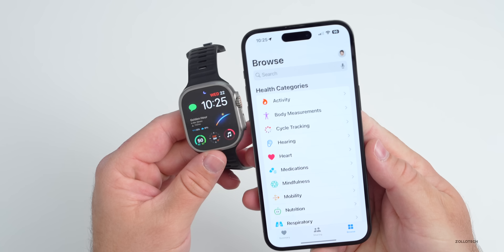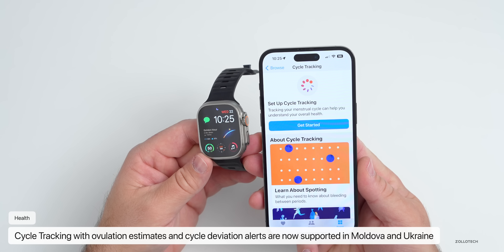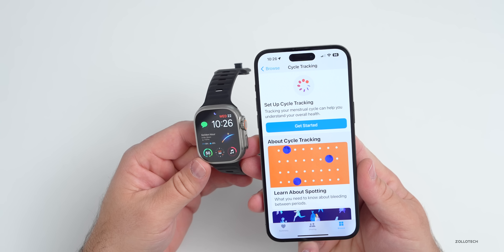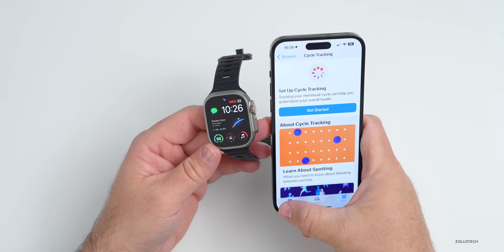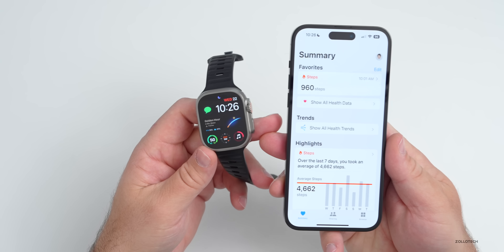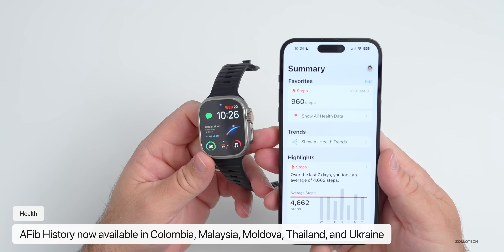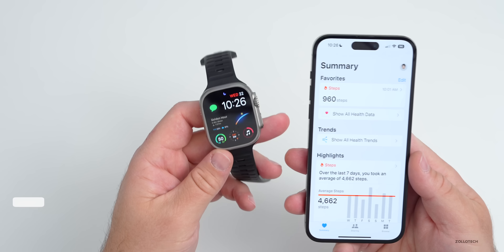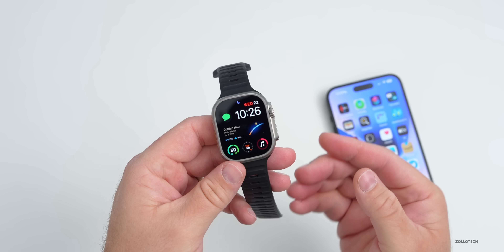If you use cycle tracking, that has been updated as well. Retrospective ovulation estimates and cycle deviation alerts are now supported in Moldova and Ukraine. Also, AFib history has been added. If you have AFib or want your watch to detect it, that feature will now be available in Colombia, Malaysia, Moldova, Thailand, and Ukraine.